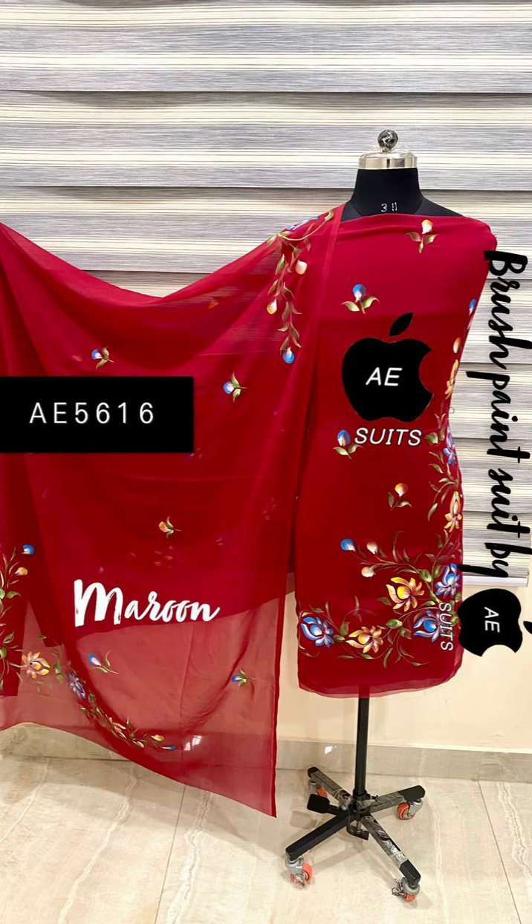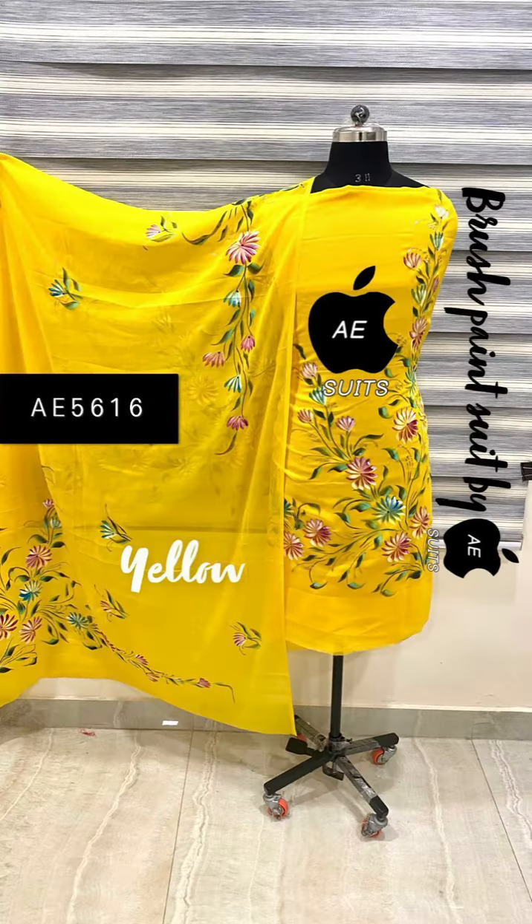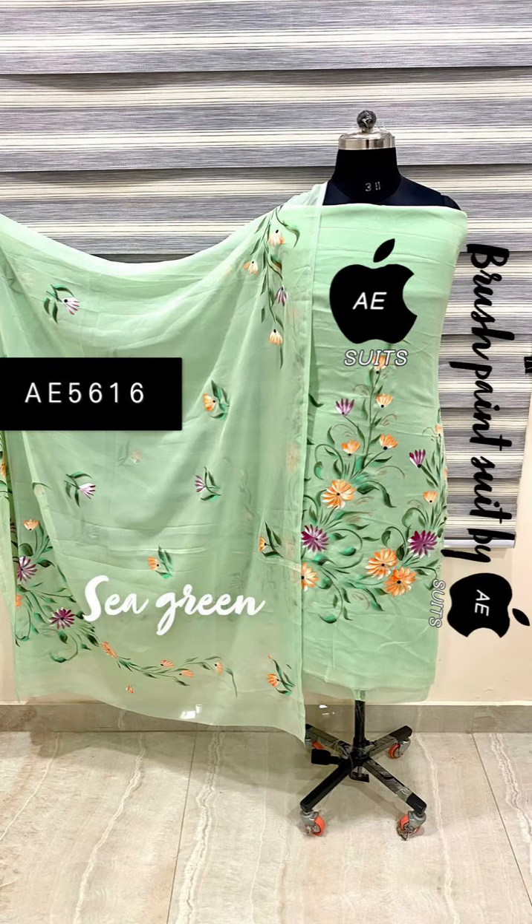I have added many colors in it. You can see it — it's a very beautiful collection. It's $750 price and it's all over. There are many colors and very beautiful handwork. There is handwork on the front.